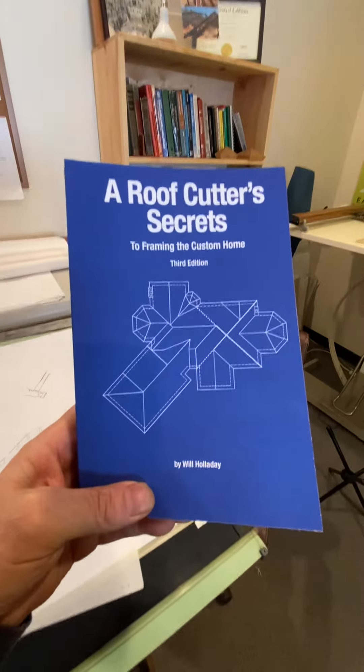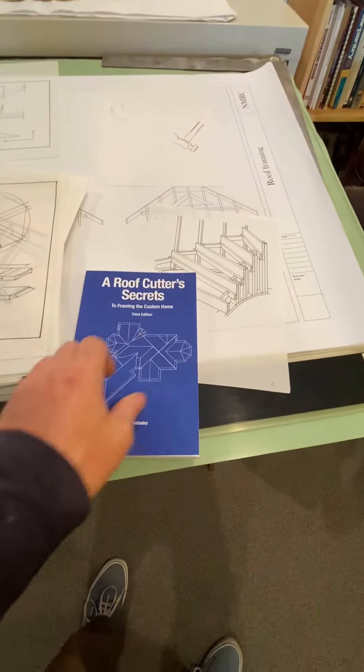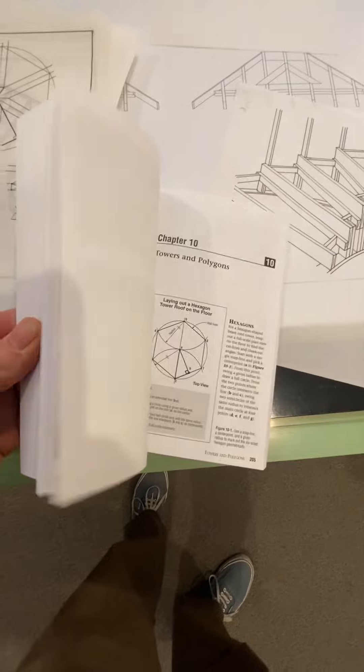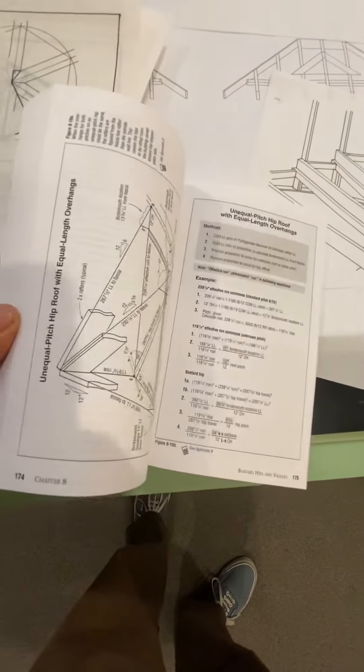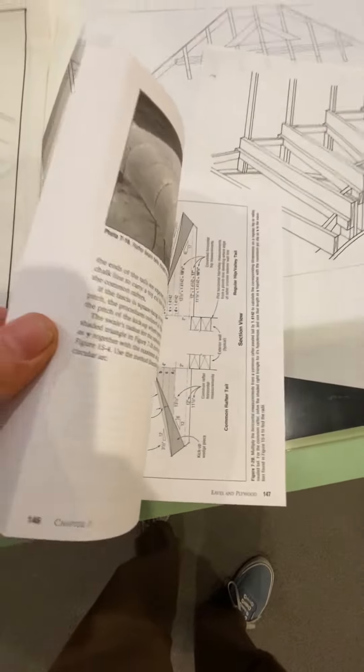Do you guys know this book? It's a great book — it is amazing, it covers all the bases. There are 225 drawings in this book. I drew them by hand in 2000; this book was copyright 2001.